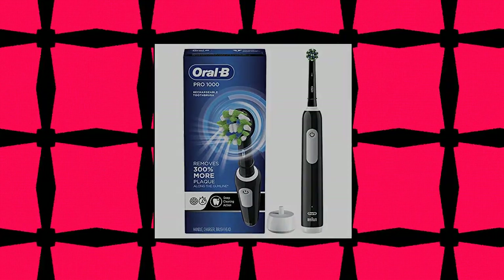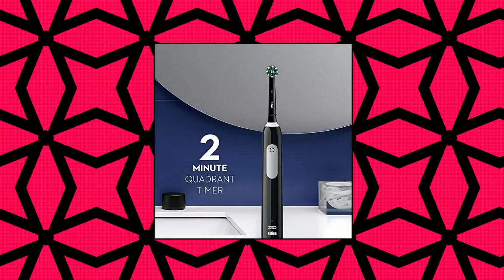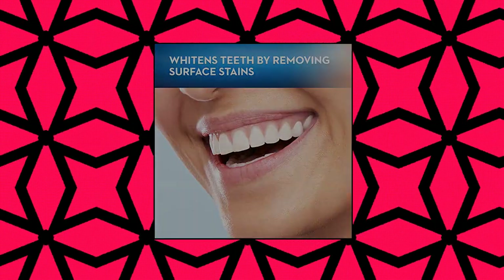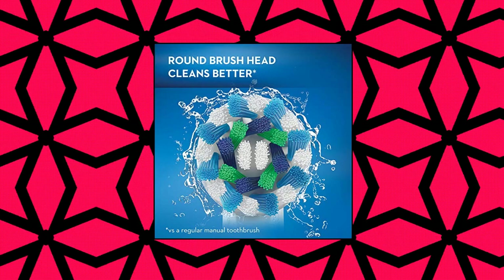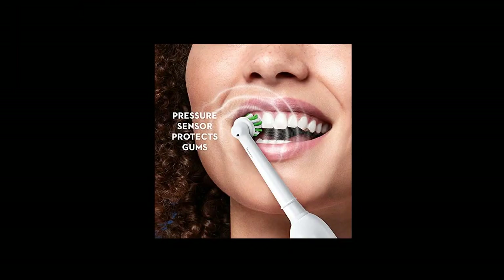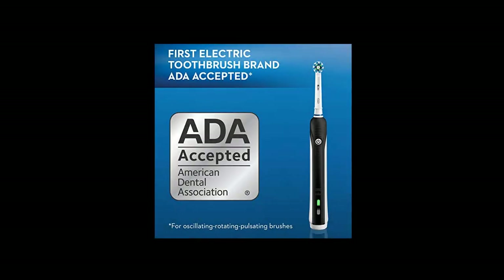Oral-B Pro 1000 CrossAction Electric Toothbrush. Clinically proven superior 3D cleaning oscillates and pulsates to break up and remove up to 300% more plaque along the gum line than a regular manual toothbrush. The pressure sensor stops the pulsation movement if you brush too hard, and the in-handle timer helps you brush for a dentist-recommended 2 minutes. One mode — daily clean — rotates to break up and sweep away plaque. Includes one Oral-B professional handle.